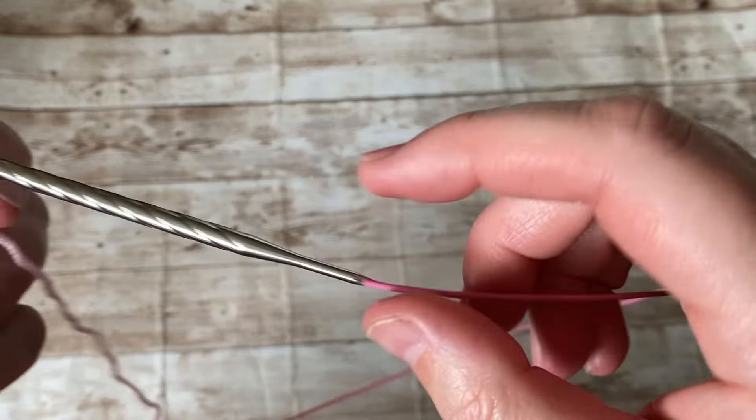I wanted to do the buttonhole a couple of rows in. Looking at the older cardigan, it looks like I did two ridges and then made the buttonhole — and it's pretty close to the edge. I don't want that look. I'm planning to put the buttonhole more toward the middle. This is for a girl, so I'll make the buttonhole on the right side. If you're making it for a boy, make the buttonhole on the left side.